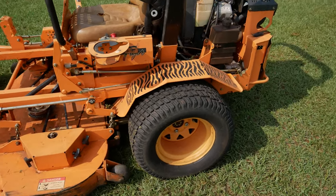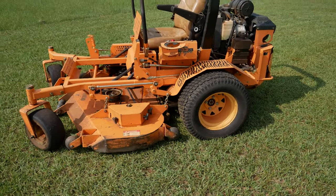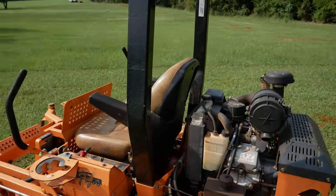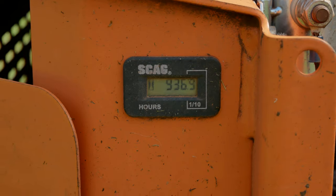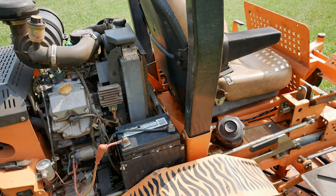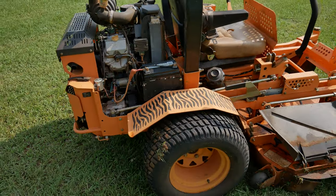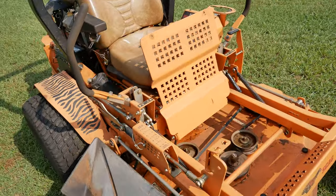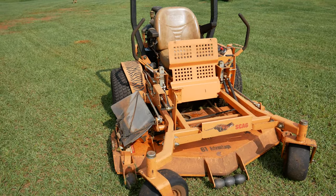The rear tires are pneumatic, so there's air in those. I think we might end up filling those up with that gel stuff and making those solid as well. This mower's got 936.9 hours since 2008-2009. We have just absolutely used this thing like no other. We mow about 10 to 14 acres and it's just been a good solid workhorse.